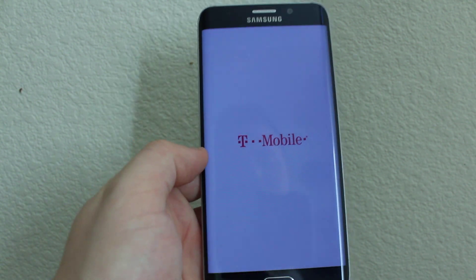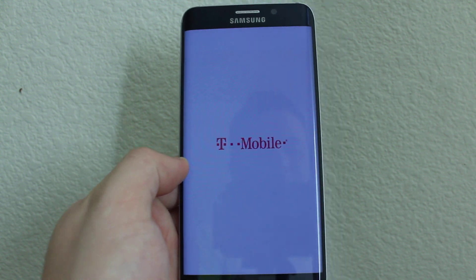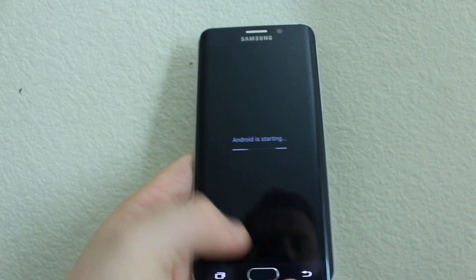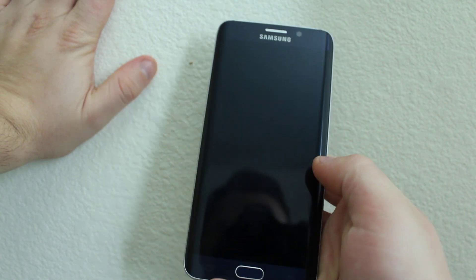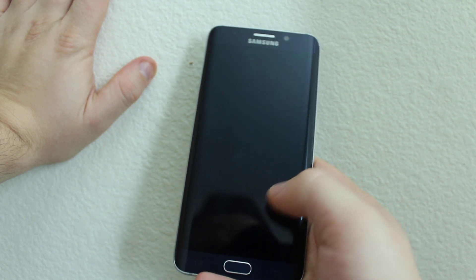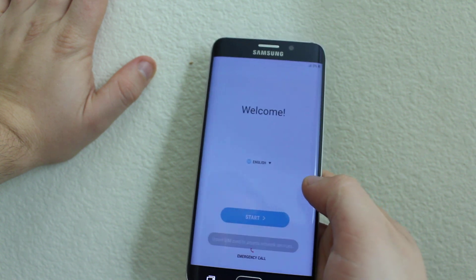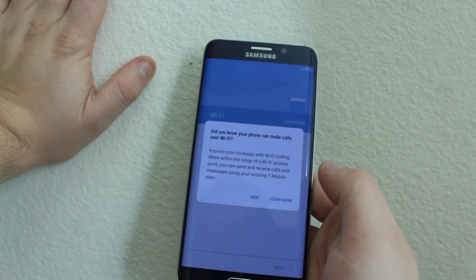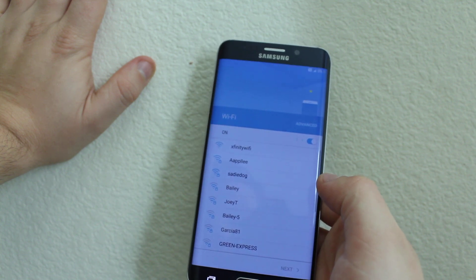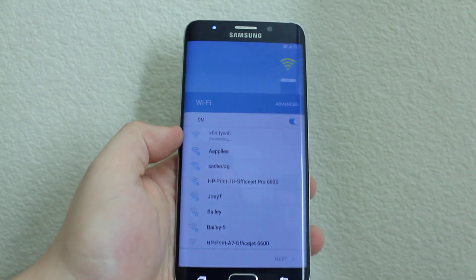Here it is finally starting up. Password has been reset and now you can set up the phone. As you can see, this one had a Google lock, so it's not going to be bypassed — you'll need to remove the Google lock. Thanks for watching, bye-bye.